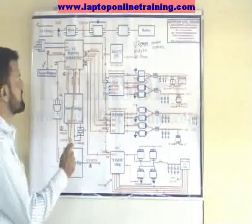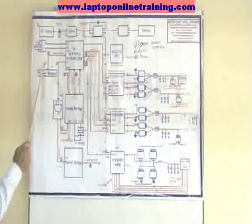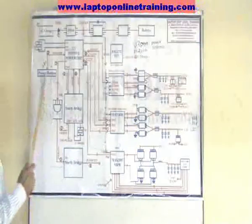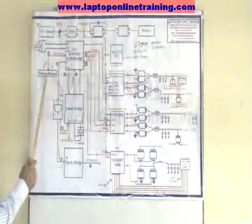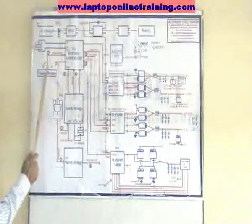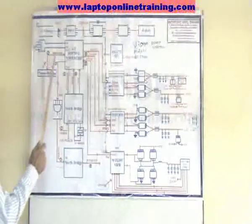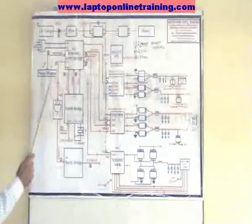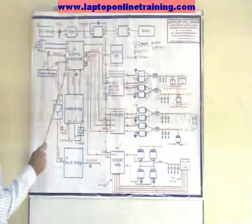Another signal will come to the power button — that is a 3.3V high. When we press the power button, this high becomes low and it gives the signal NBS1 to the IOC, which is the power chip, getting the NBS1 signal to the power chip.